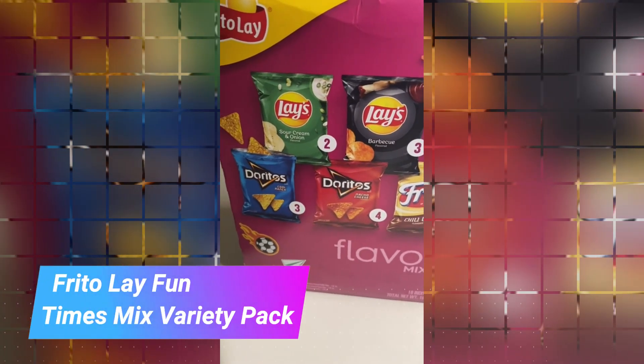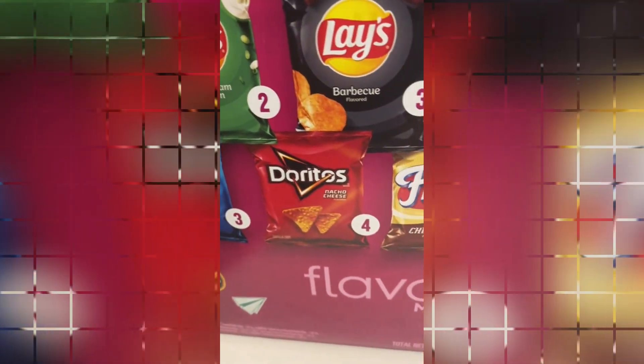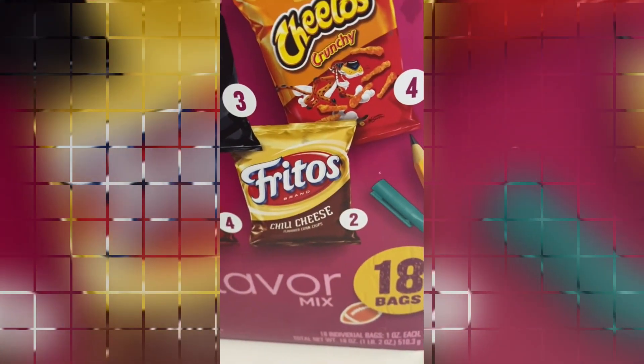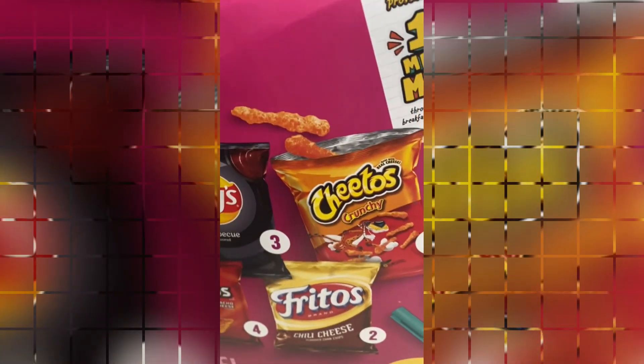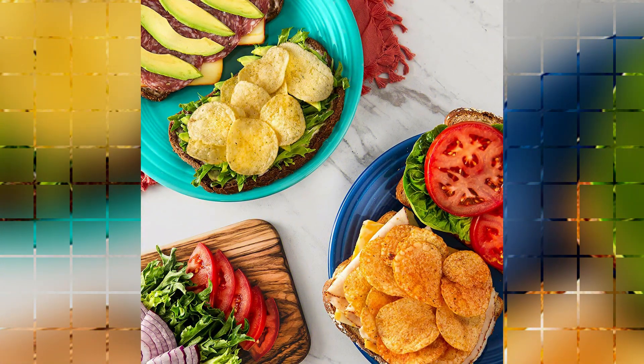Frito-Lay Fun Times Mix Variety Pack. This Frito-Lay Fun Times Mix Variety Pack is truly a crowd-pleaser. As a product marketing expert with over 10 years of experience, I can confidently say that this product delivers on its promise of providing a variety of delicious snacks that will satisfy everyone's cravings.